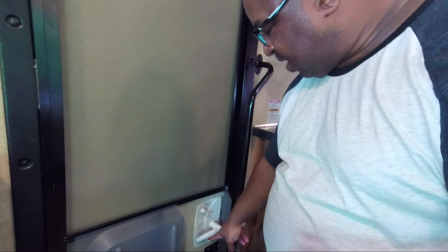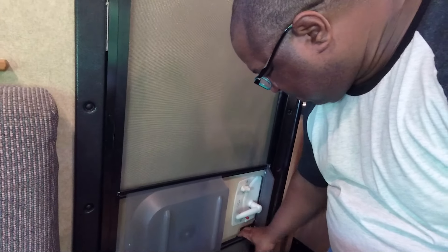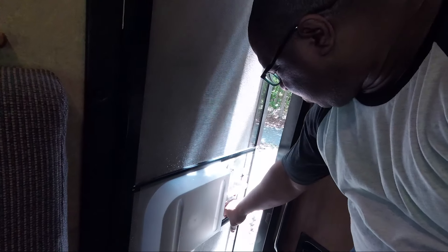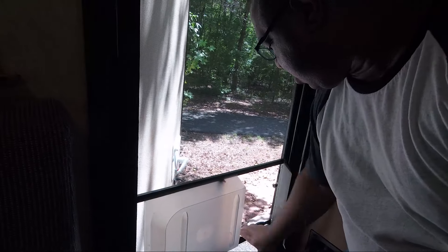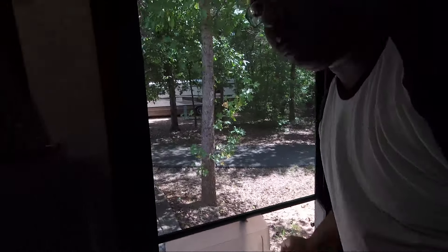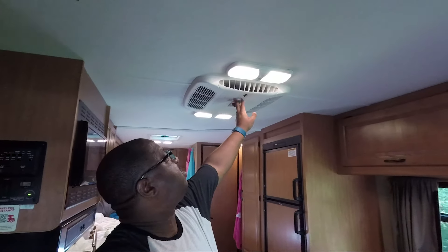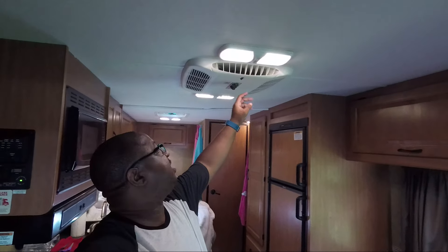There's a lock right here and a deadbolt down here on the bottom. If you take this little latch and open the door, then take this little latch and turn it, you can use that as a screen door — and then just push the door back.